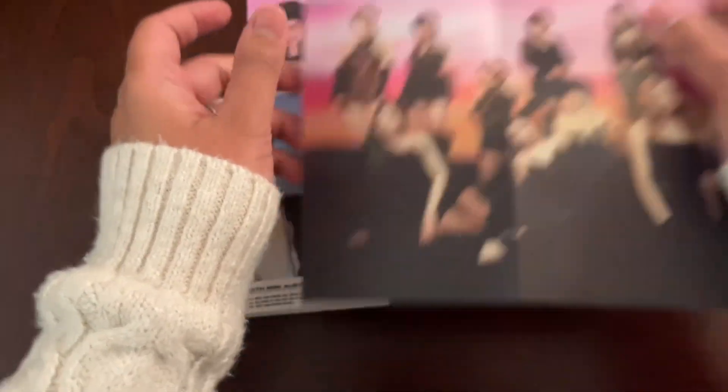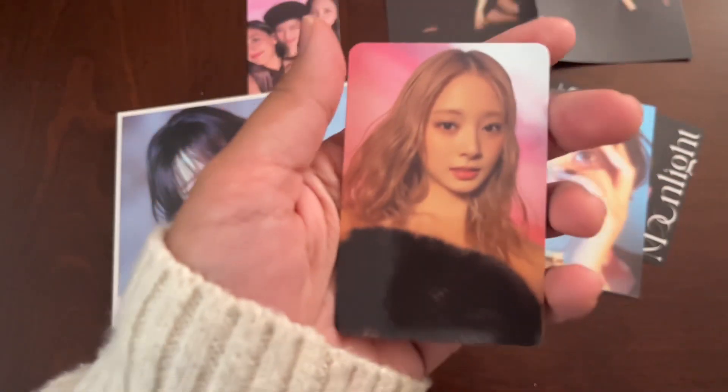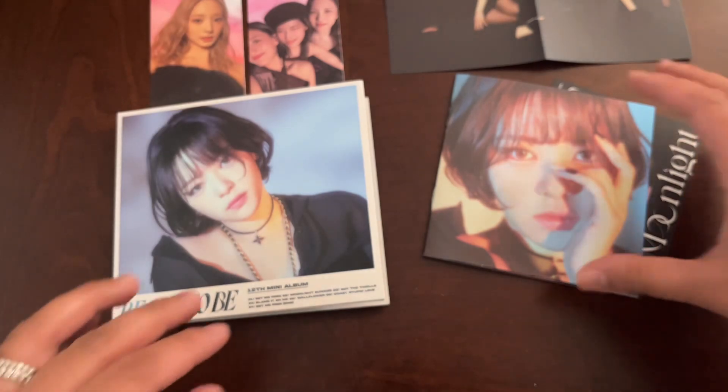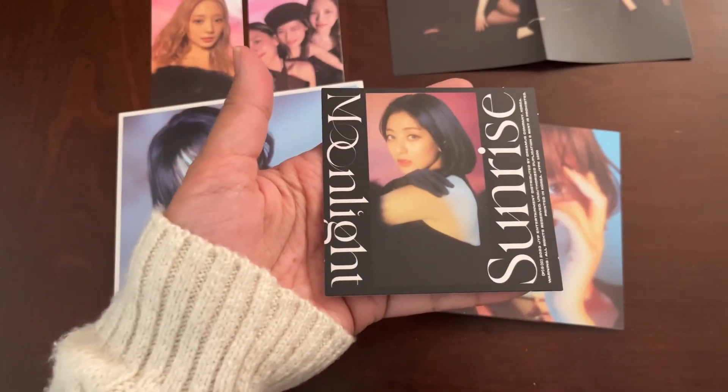The poster. I think I have this already, so I feel like I'm very Sui-blessed. I've been getting a lot of her inclusions lately, and this looks like it's new — a Jihyo postcard.